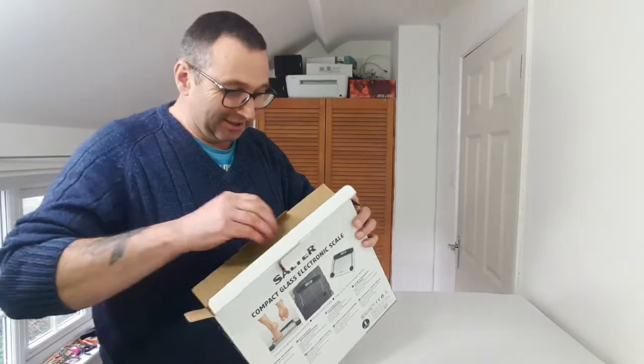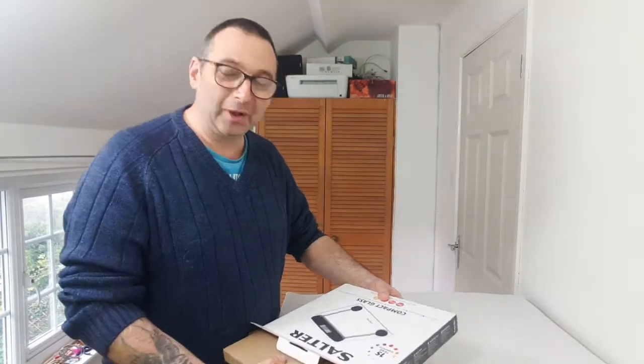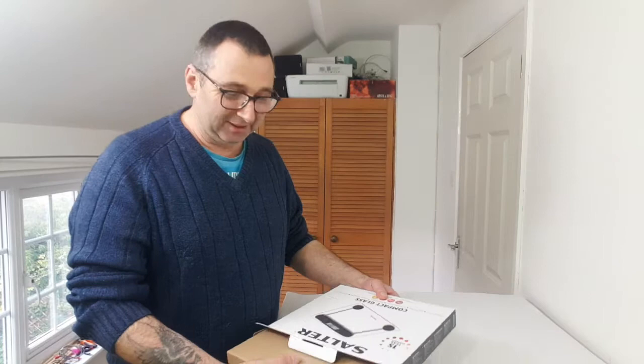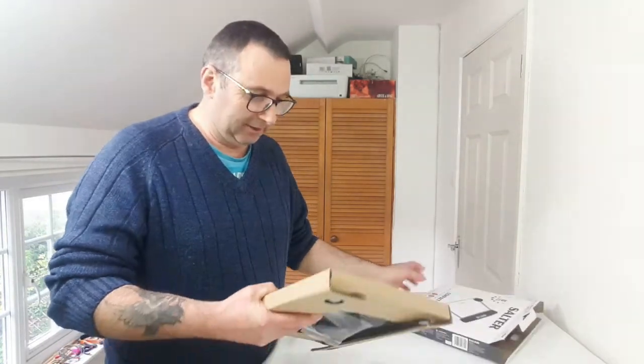I'm really excited about this because I've had so much hassle going down to the post office to post a parcel and having to guess the weight, then getting to the post office and finding out I was way out. So annoying.